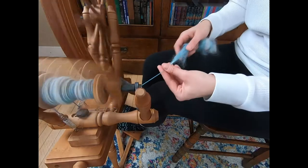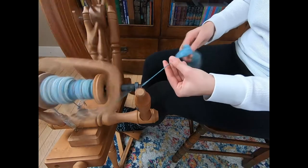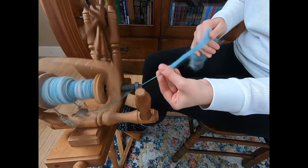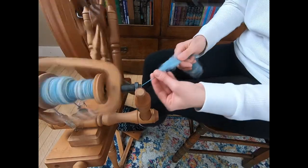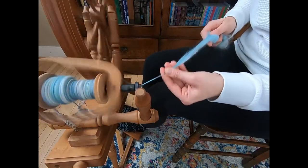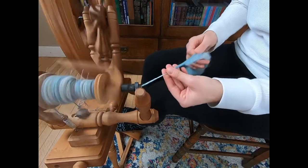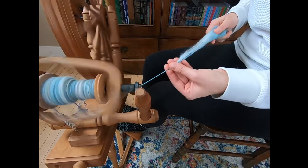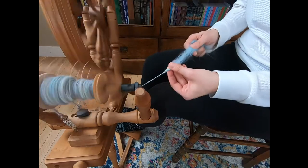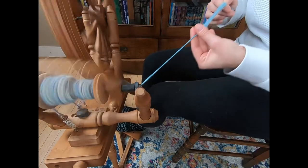Almost done, then we can start spiral plying this. To do that, we are going to change the bobbin out and put a new bobbin in here. If you only have one bobbin, you just use a ball winder, create a center pull ball, and then you can begin plying that way. On this spinning wheel, it's not always easy to switch out the bobbins. I have it set up as a single treadle, single drive right now — you can do double treadle and double drive on this, but that's just not how I have it set up.